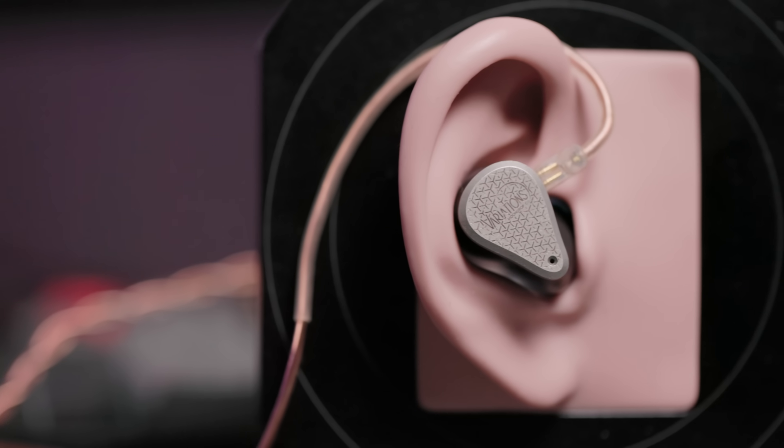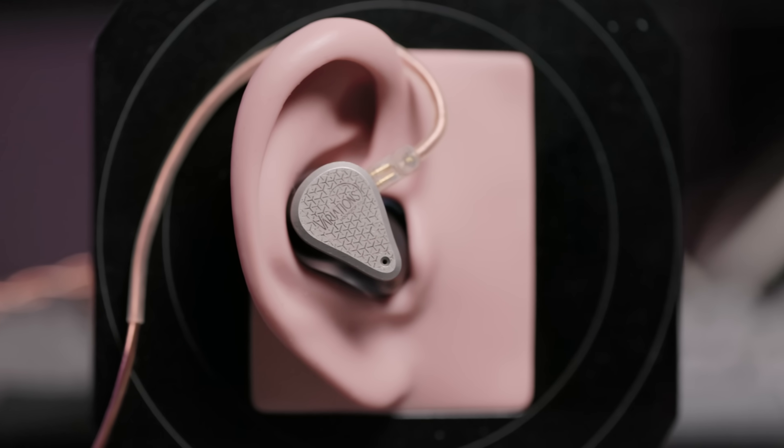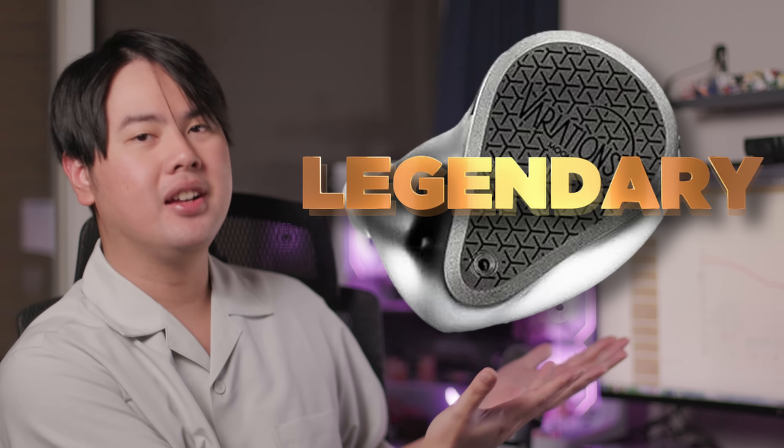The only thing that's changed for the Variation, I would say, is the value proposition. Back then it was no doubt the market disruptor — one of the best IEMs you could grab under $1,000 period. Nowadays, it does have more competition at and below its price, so it doesn't hold the same champion-like status it used to. However, being an IEM that has lasted almost four years in the IEM market — and I do predict it will get to four years — earns it the well-deserving title of legendary IEM.